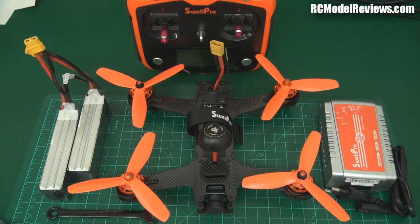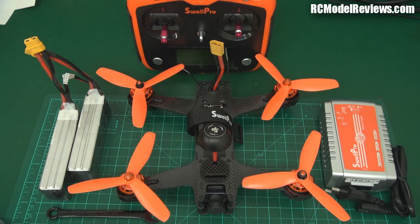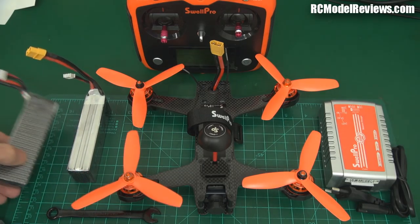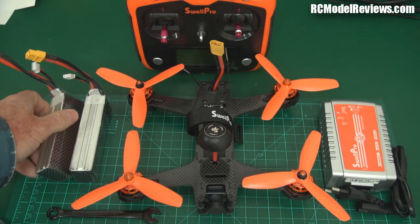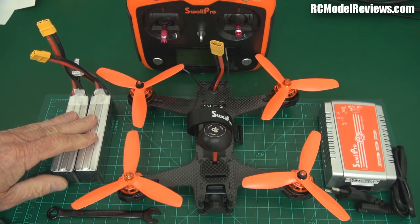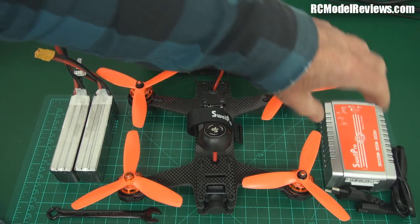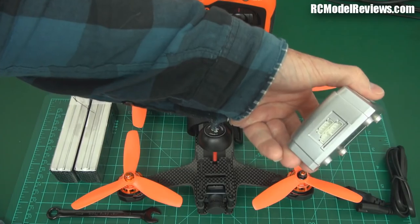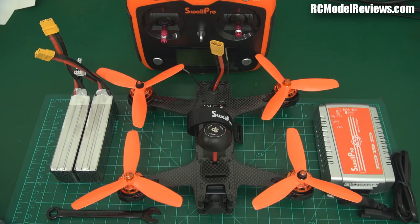You get a hell of a lot of stuff in this box. You get the mini quad, all built up, all pre-tuned, apparently ready to go. You get two batteries — three-cell batteries — and these are surprisingly 2,600 milliamps, which is probably not bad. You get a charger and a power lead for the charger. It's a balance port charger with connectors for two, three, or four cells, and it charges at about three amps, so that's going to charge in a reasonably good time.